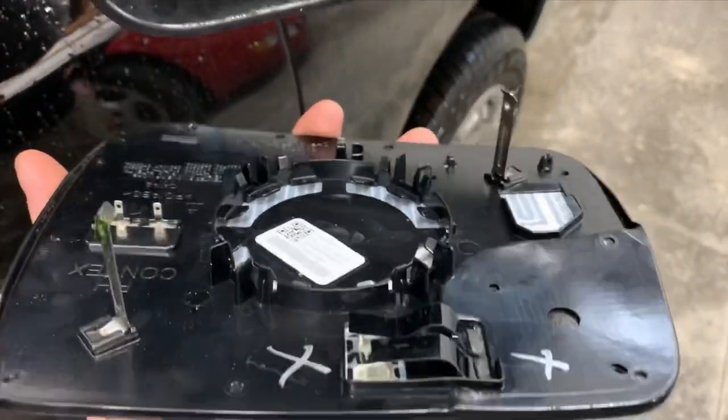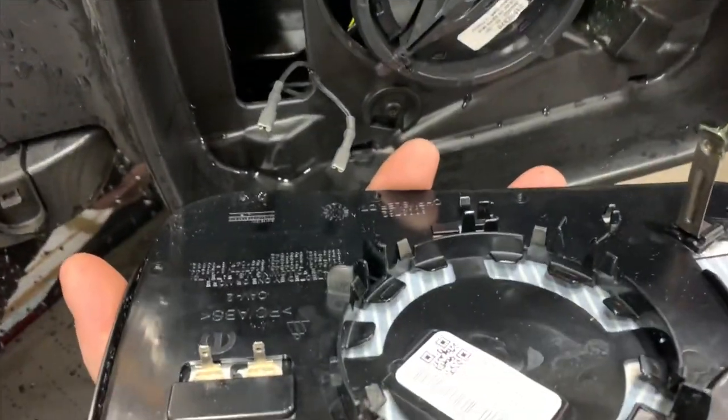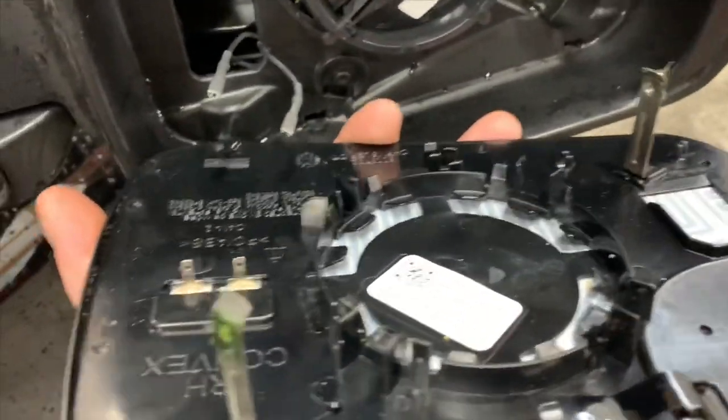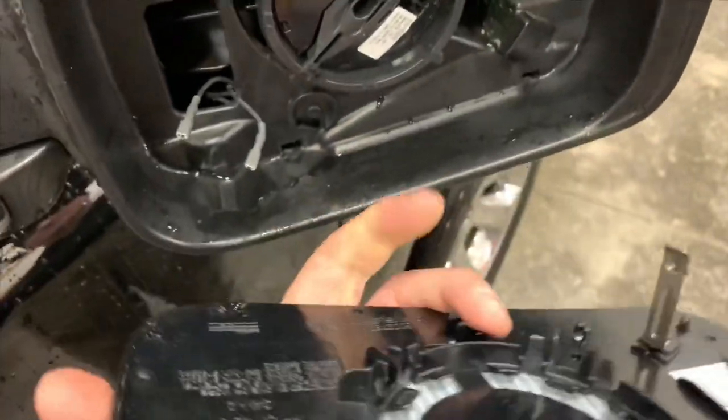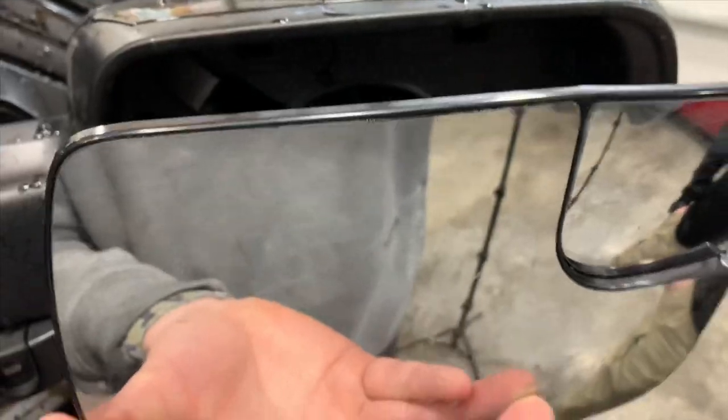One thing I want to note is this blue wire — there's one wire with blue, and this one goes to the right if you have the mirror facing down. So if you take these off and forget which is which, it's blue towards the right. We're going to go ahead and connect this, and then with our motor sitting flat we're going to connect the wires and push this directly in.